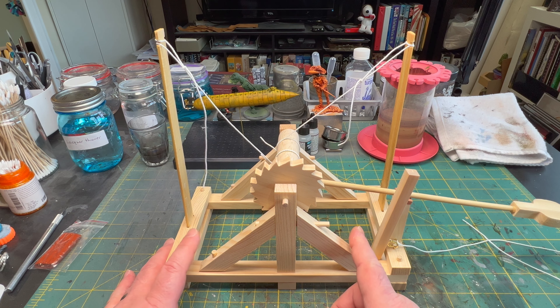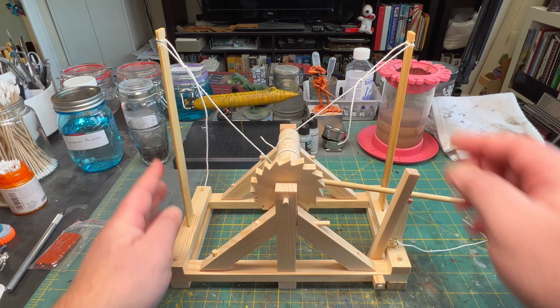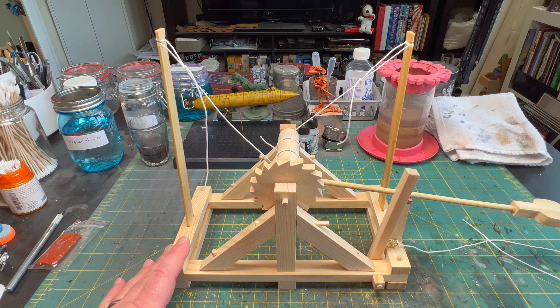For the most part, everything is glued into place except for these things, the tension arms. Obviously, the spindle here is not glued, so it'll turn.